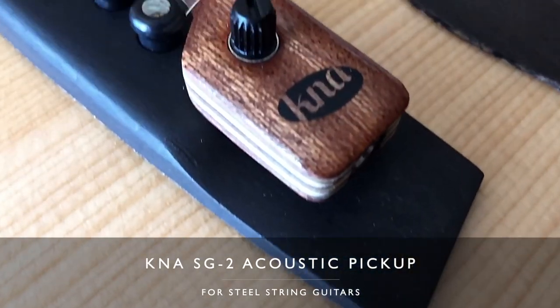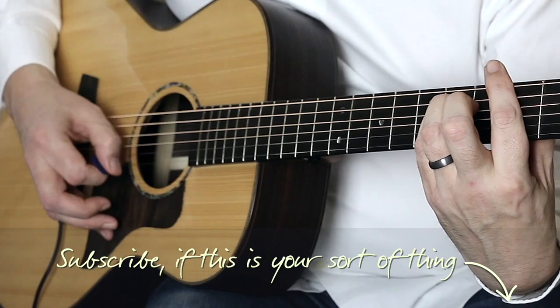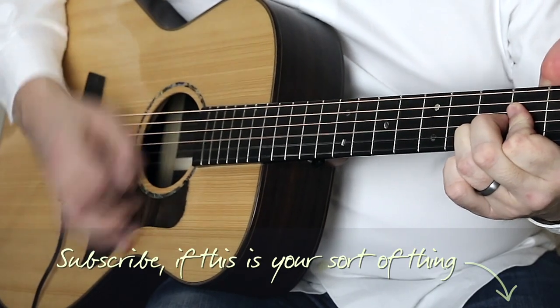I've been using KNA pickups for about a year now and they're really convenient. For example, if your guitar didn't come with a preamp built-in, these pickups give you the option to choose an acoustic guitar that doesn't necessarily have the electronics or a preamp but you just like the natural sound of — like my Ibanez AC340. Really handy.